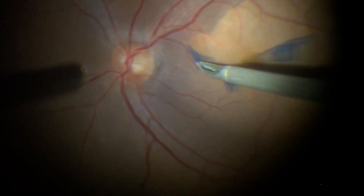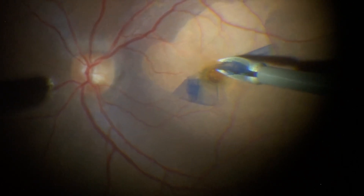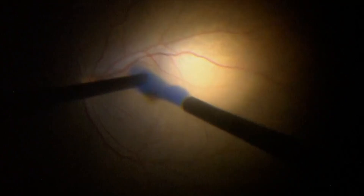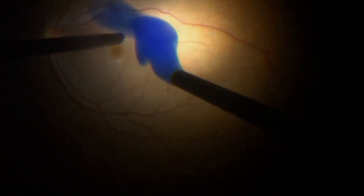Surgery for macular hole is one of the most commonly performed vitreoretinal procedures. The first step is to achieve a good PVD creation, followed by an ILM peeling, typically aided by the application of brilliant blue dye.